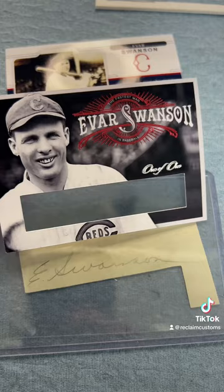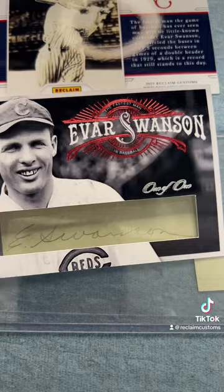What's up, everybody? Today I'm doing Ivar Swanson, a custom cut autograph card.